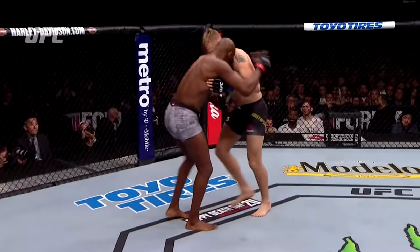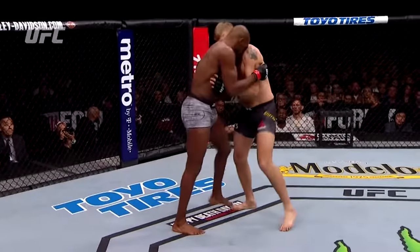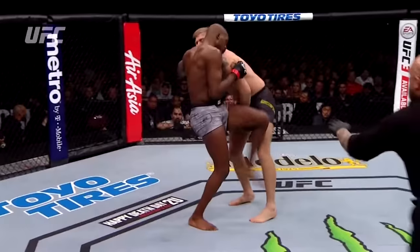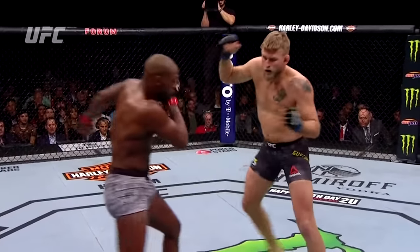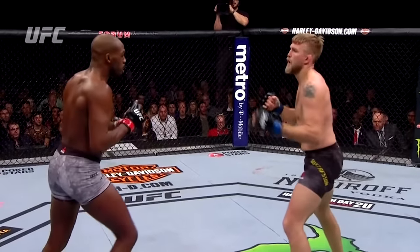Here's the low blow — let's take a look. Yeah, right there — it was on the side, the inside of the thigh, but it definitely made contact with the cup. And here is that elbow from the outside by John Jones.